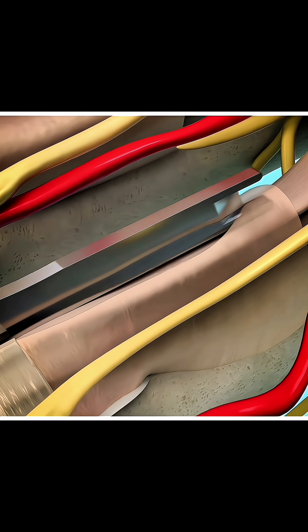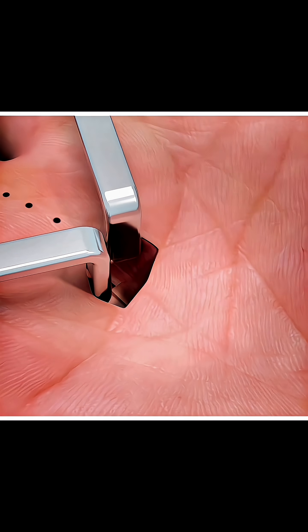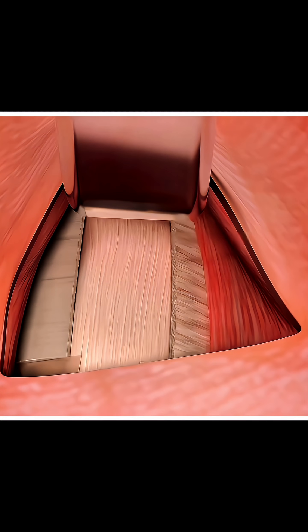Once healed, the painful locking disappears completely and the finger moves smoothly again. No more clicking, no more pain, just free motion.